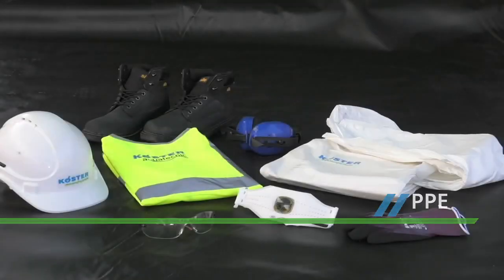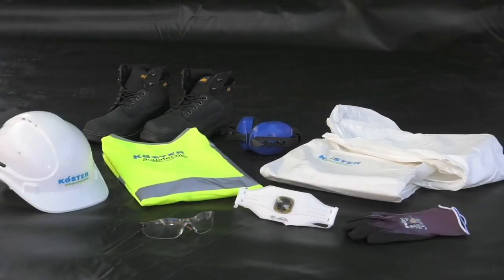Correct PPE should always be worn. Exact details will vary depending on the construction site and the specific COSH requirements.